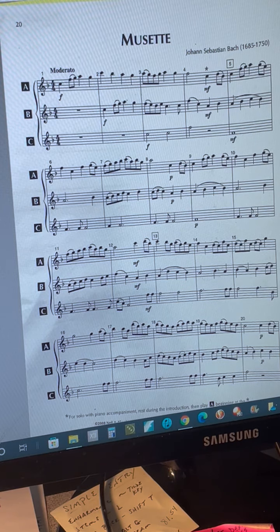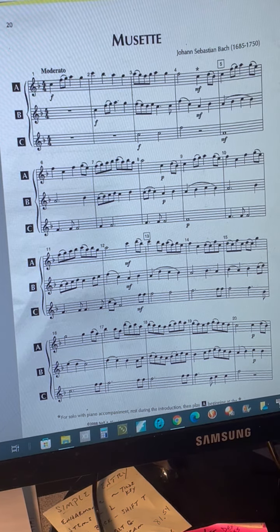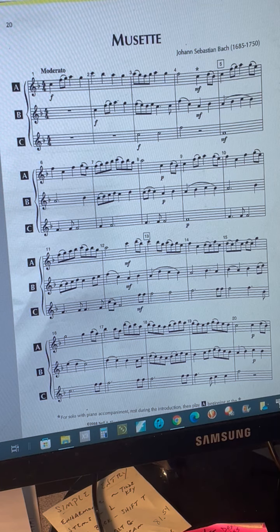Hello, this is the first flute part for the song Muset, performed by the 8th Grade Flute Trio. It's in the key of F, so practice your F scale, maybe two octaves.